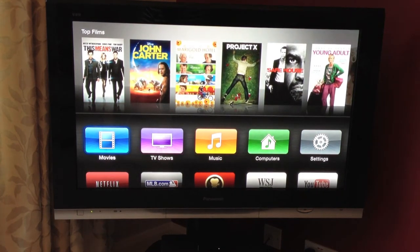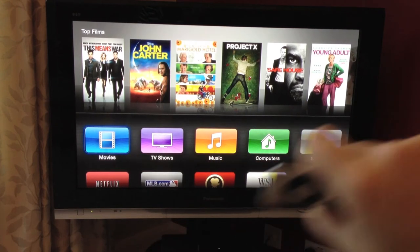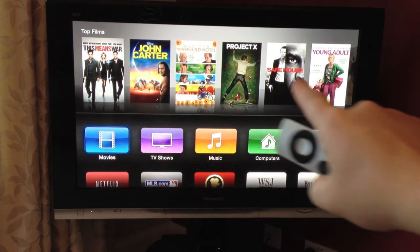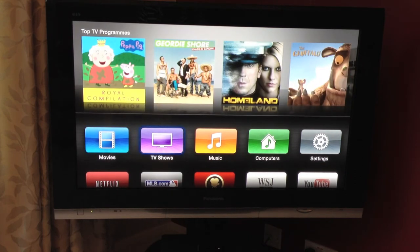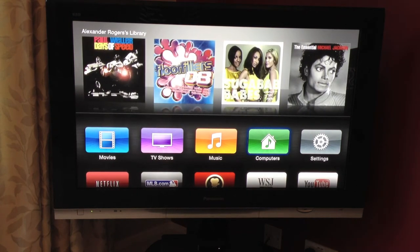So this is the home screen. Along the middle here are your main tabs. I'm hovered over Movies, hence the movie titles and pictures here. If I move right to TV Shows, some TV shows pop up. Right to Music — iTunes Match — basically to access your music library in iTunes from your computer, which I haven't set up yet. If we go right again, that's my Mac. Those are some of my music — embarrassingly Floor Fillers 08 and Sugababes has come up. Let's just concentrate on the fact that Michael Jackson and Paul Weller are there.